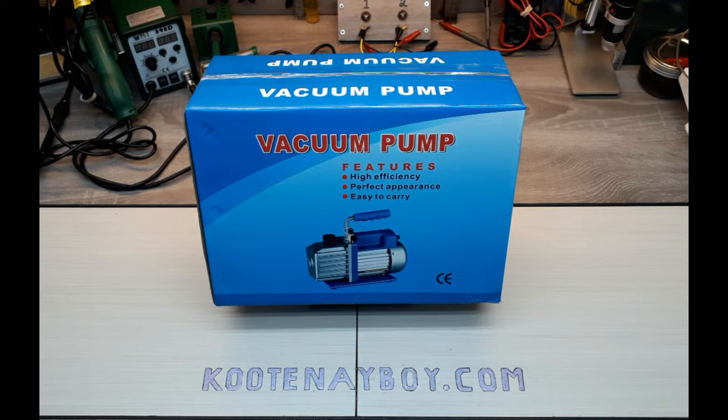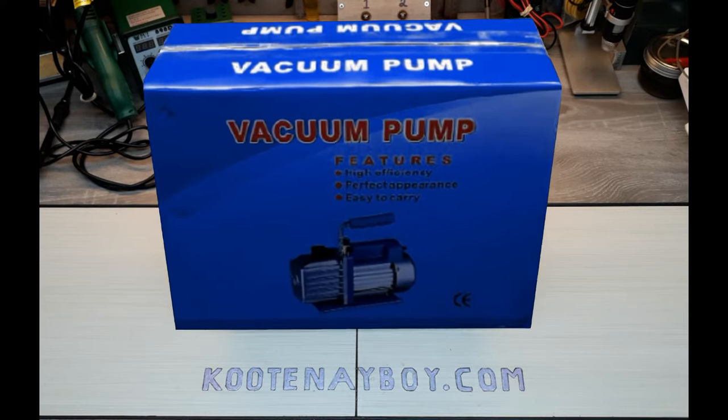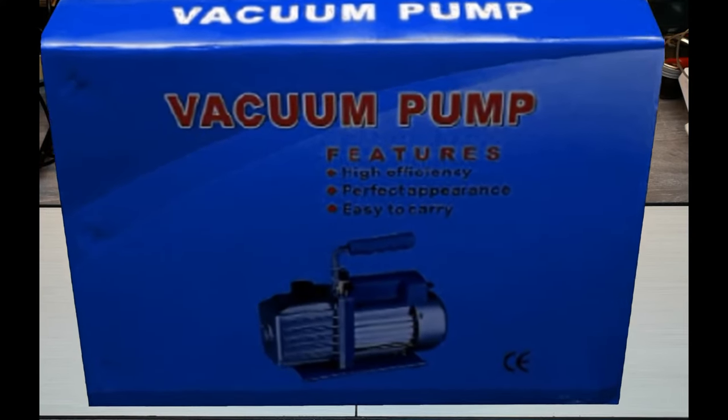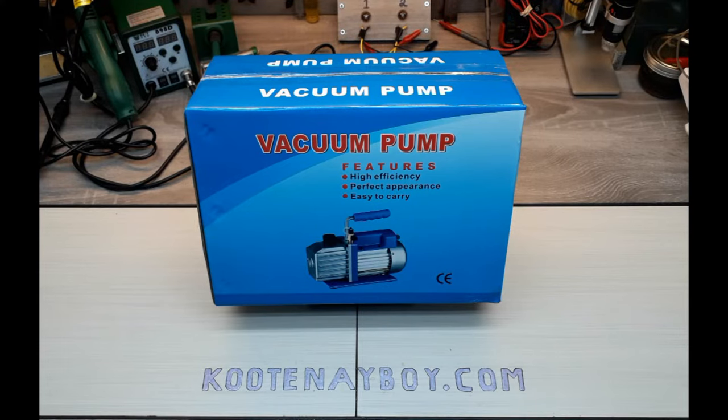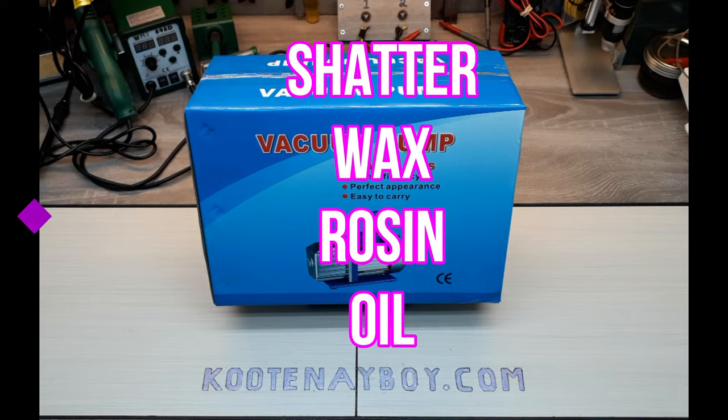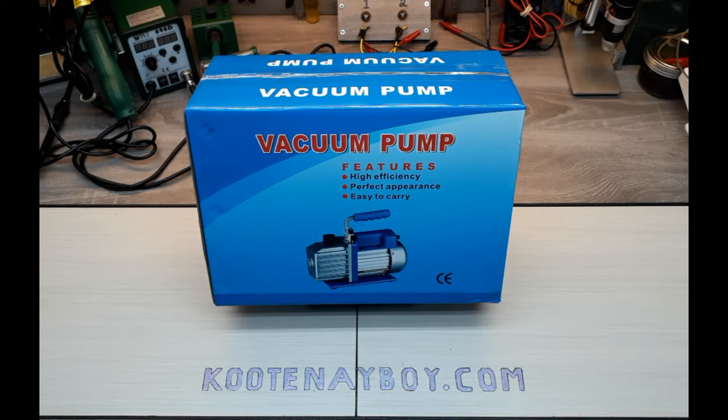Hey there boys and girls. Today we're going to be checking out a new item I picked up. It is a vacuum pump. They're available online. They've come into the mainstream for a lot of people if they're trying to do a fractional distillation or short path distillation, or if they're degassing products, adhesives, paints, different plant-based products where they want to pull out things like butane, propane, hexane, or whatever solvents they want to remove.